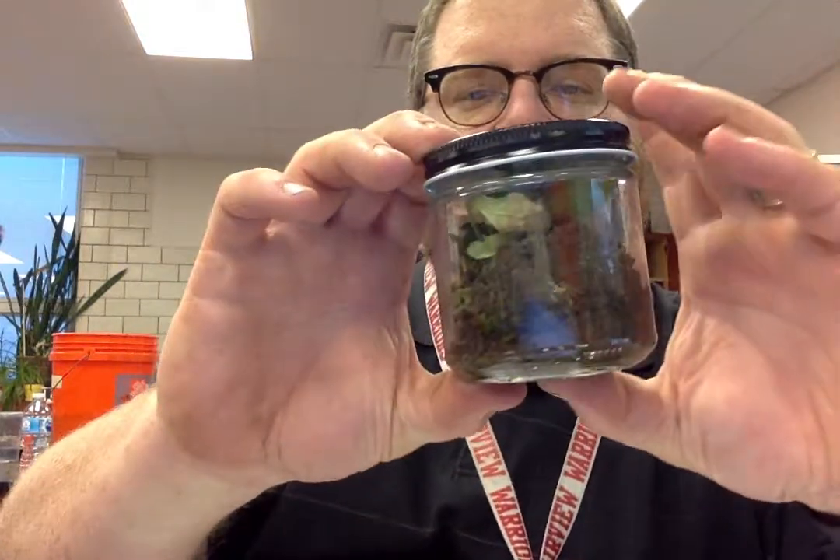I don't really know that I have any macro invertebrates in here at all, as I kind of lost focus on that while I was helping other kids. But we'll see how it does with maybe only some micro stuff.